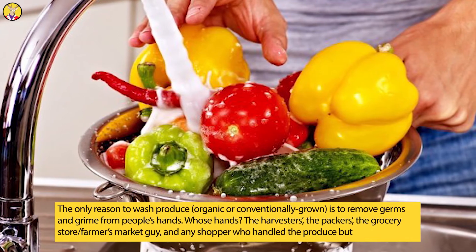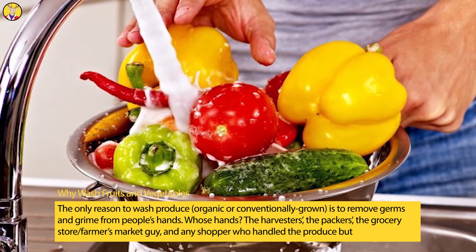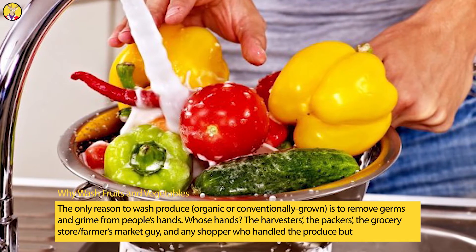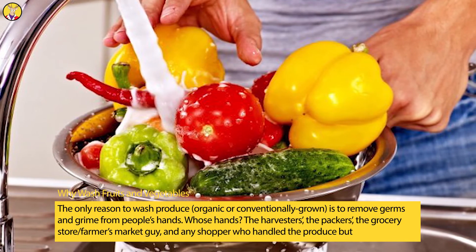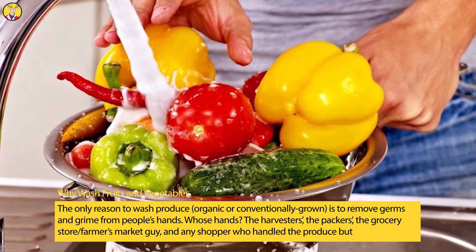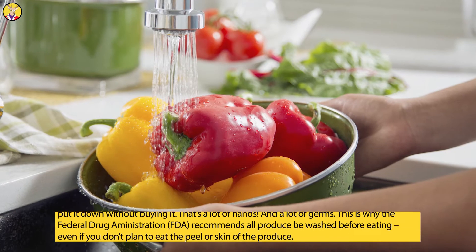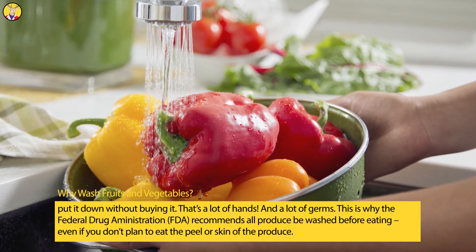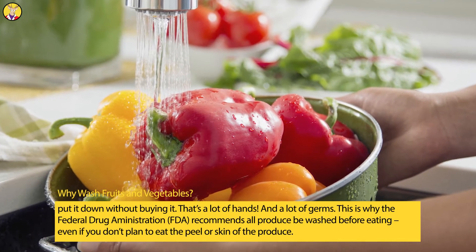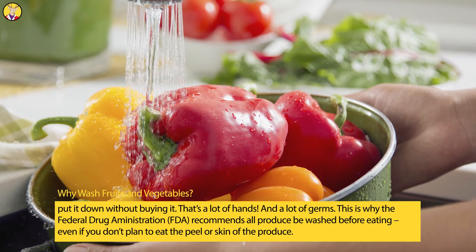Why Wash Fruits and Vegetables? The only reason to wash produce, organic or conventionally grown, is to remove germs and grime from people's hands. Whose hands? The harvesters', the packers', the grocery store and farmers market workers, and any shopper who handled the produce but put it down without buying it. That's a lot of hands and a lot of germs. This is why the FDA recommends all produce be washed before eating.